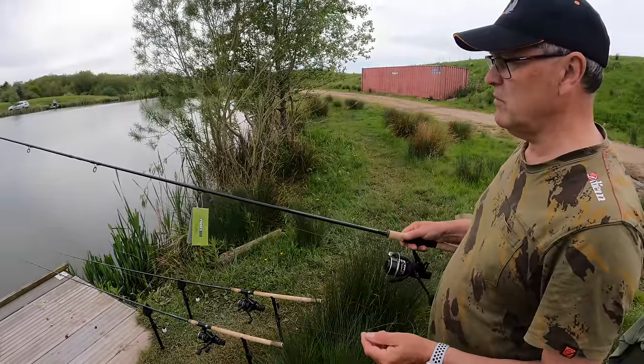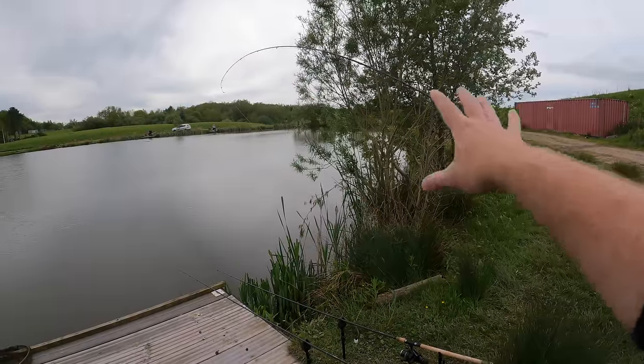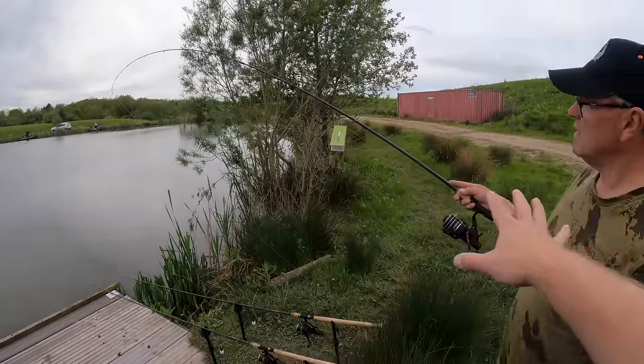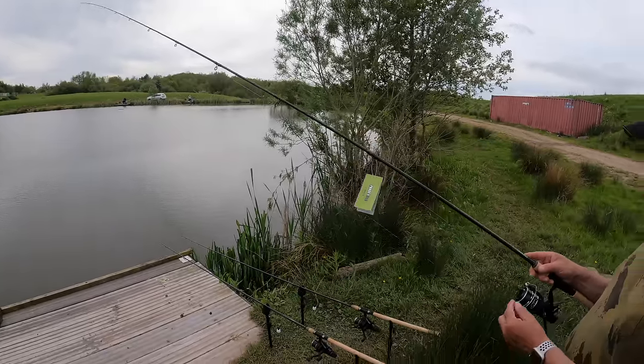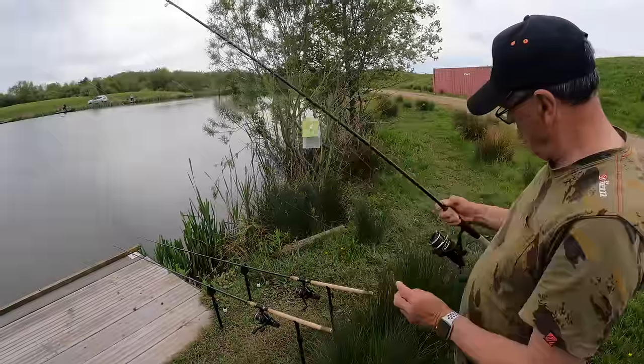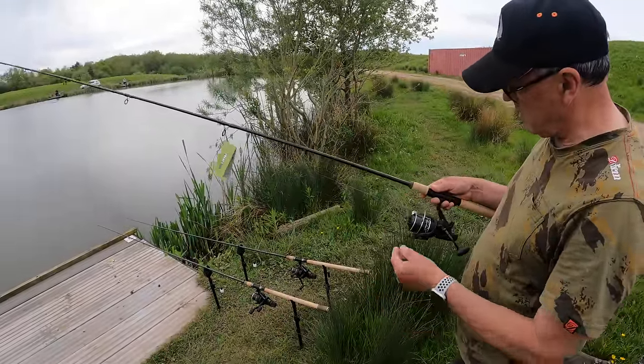So far obviously I need to see how it performs with the fish on. If we look at how the tip's bending it's not bending right round to the rod butt, so it's going to be a sturdy mid-blank. Yeah, it's got a bit of backbone to it. I think it'll handle the bigger carp no problem. Right, I'm going to get a hook length on, we're going to mix up some pellets and get the feeder out.